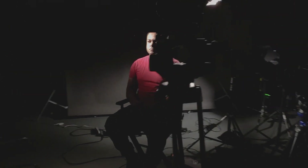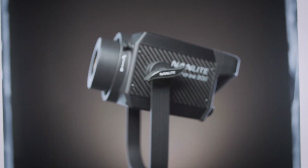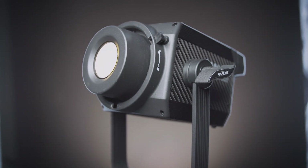For my demo I set up a small specular light source to produce the harshest shadows possible. I used a Nanlite Forza 60 without any diffusion — no lenses, nothing — and I focused that light directly onto Jeremy.